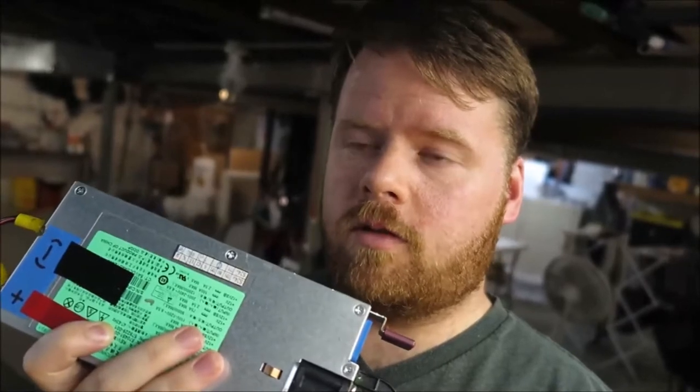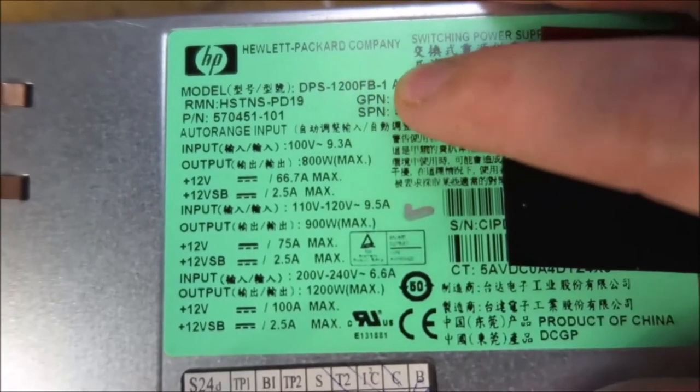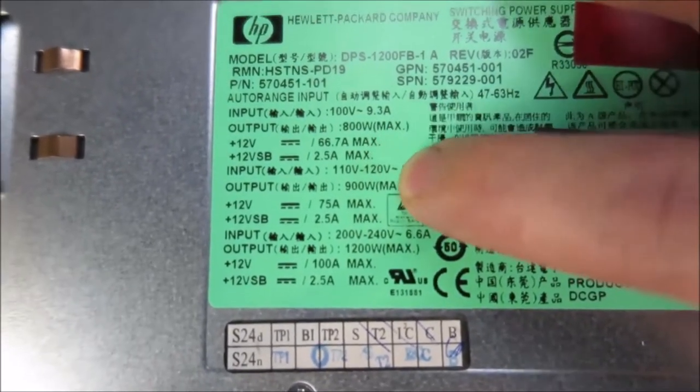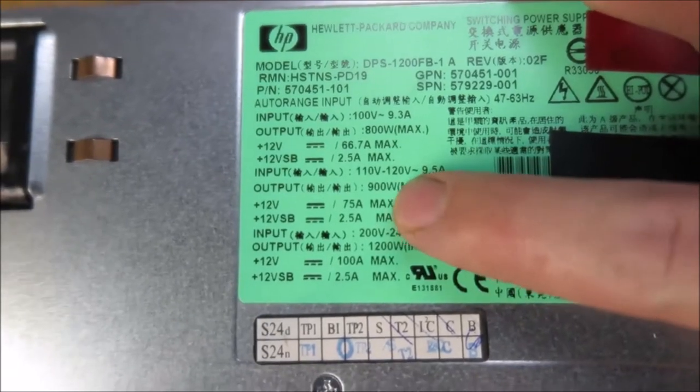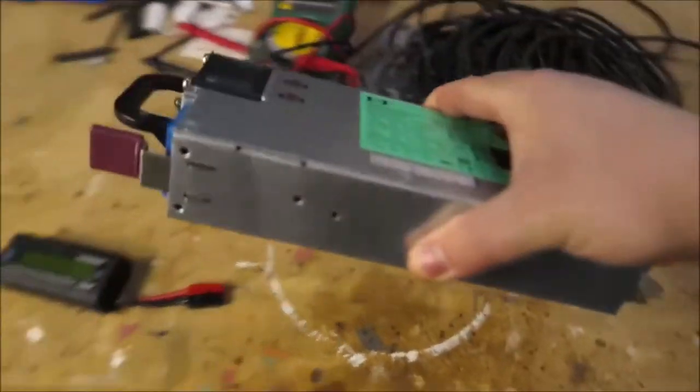But wait — there's an alternative. As I said in the beginning, I'm upset with myself for not finding this earlier. Here you have a server-grade power supply that provides 12 volts at a maximum of 75 amps. I paid $20 for this and it arrived at my house in three days during the coronavirus pandemic — that's crazy. And apparently these things have been around since the 2010s.